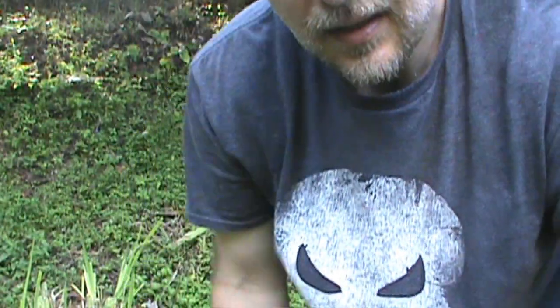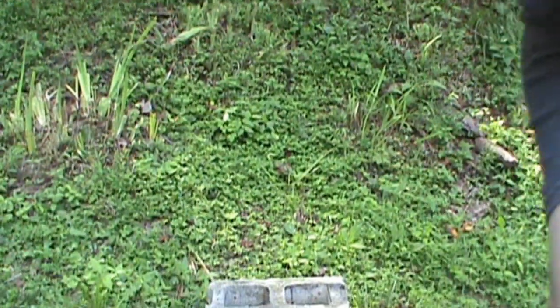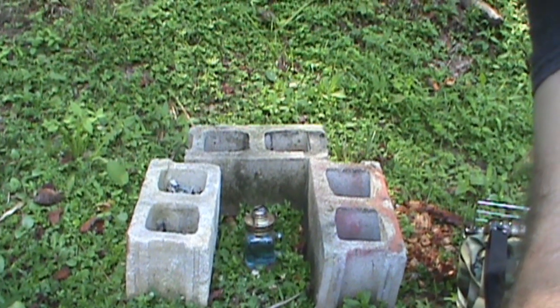Today we're setting up for an experiment I haven't tried yet — I haven't even searched online to see if this would actually work. We're going to try to boil water using an oil lamp, and I'm as anxious to find out as you are.